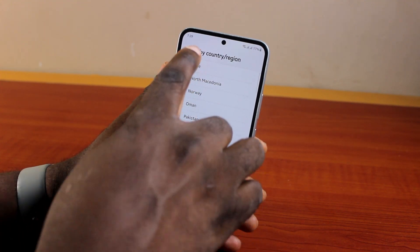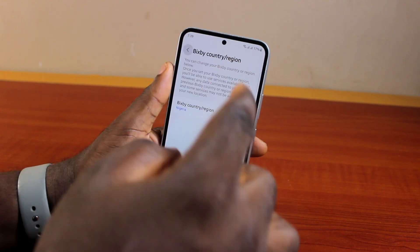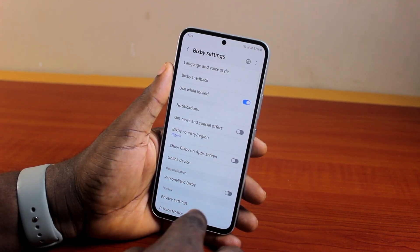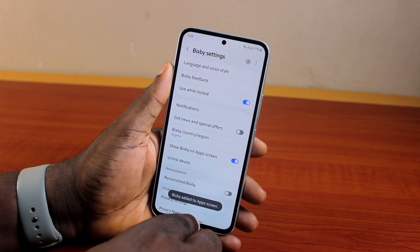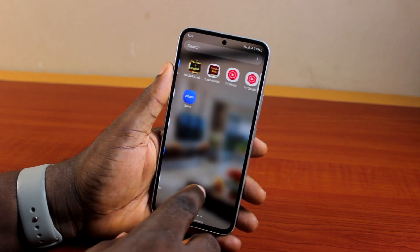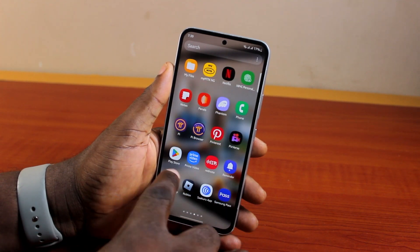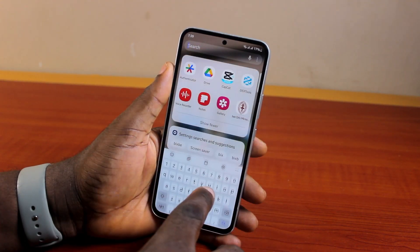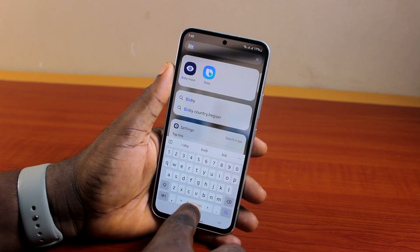Click on Next and this is going to change your Bixby country and region. Then come to 'Show Bixby on app screen.' If you want to use Bixby from your app screen, turn on 'Show Bixby on app screen' to show the Bixby application on your Samsung phone's app screen, or search for Bixby in the app screen.